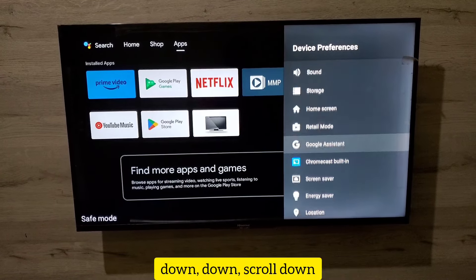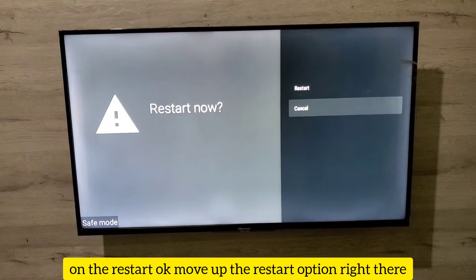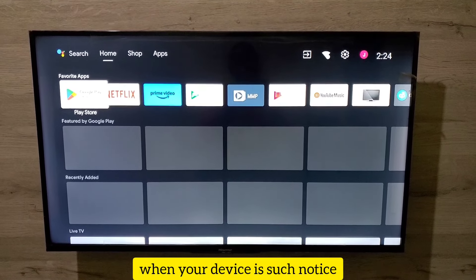Then scroll down until you see the word Restart and press OK on Restart. Move up to the restart option right there and press OK, and your device will restart.